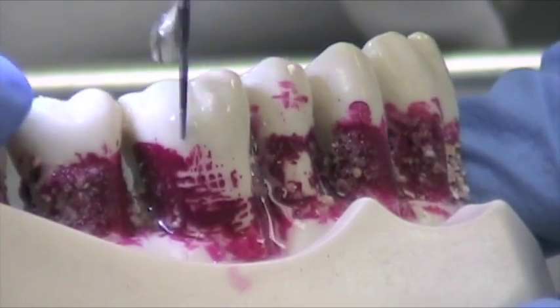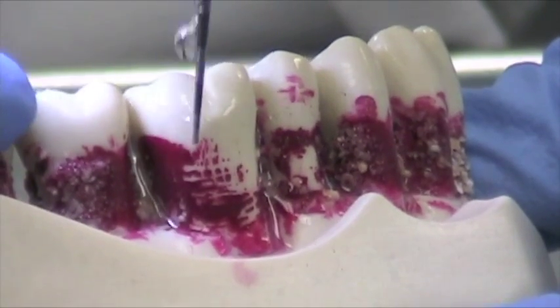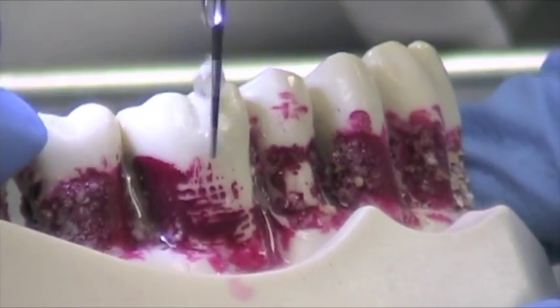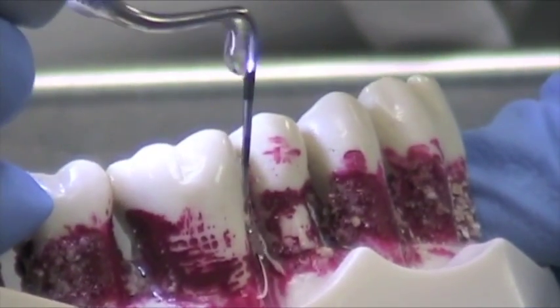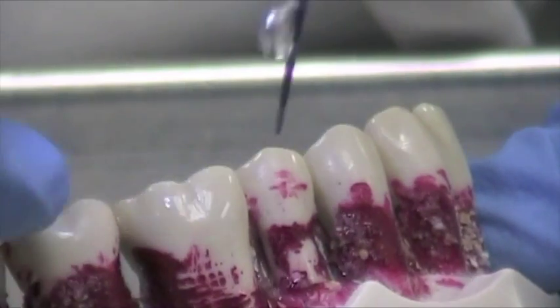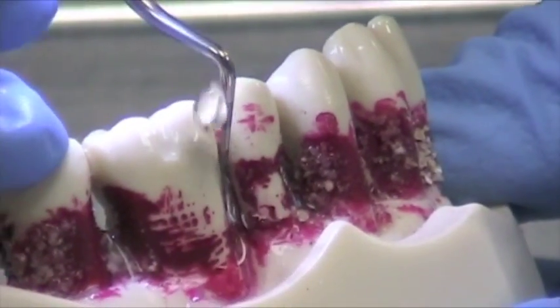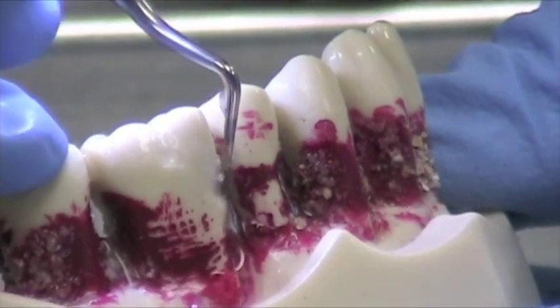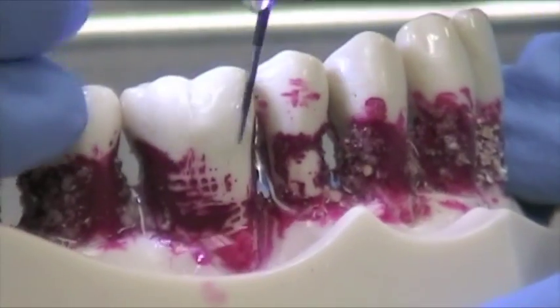Very, very light sweeping strokes. This is non-bladed, doesn't have any diamond coating. It's not for calculus removal — it's for biofilm disruption. When you go into the interproximal areas, you can turn your angle, drop by drop irrigation, again using a fulcrum.